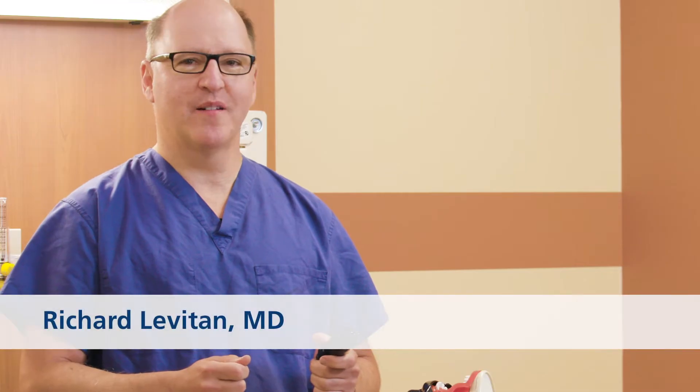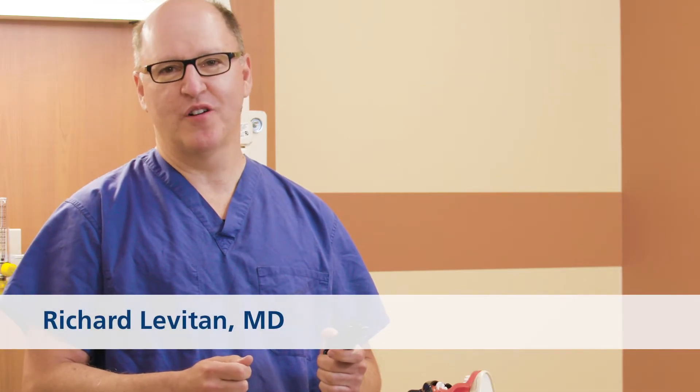Hi, my name is Rich Levitan and I'm going to share with you my insights into video laryngoscopy, but you should always refer to your operations and maintenance manuals for your GlideScope products.